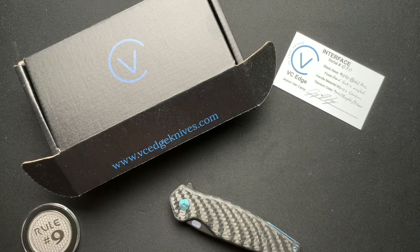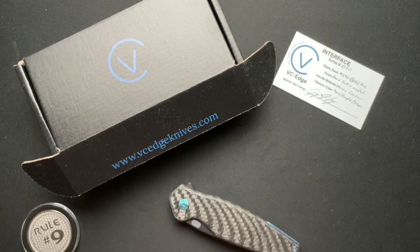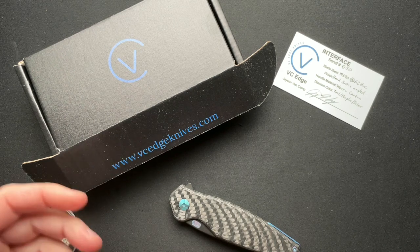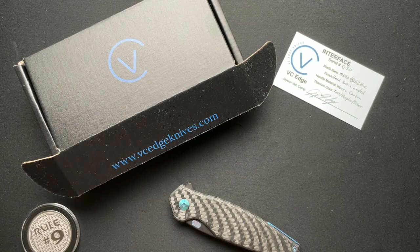This knife has absolutely completely blown my mind. It just has. So this is from VC Edge, and it's called the Interface. Jason Van Camp is the owner and maker, and he lives down in Southern California in the Palmdale, Lancaster area, which I thought was interesting because I lived in the Palmdale, Lancaster area for a number of years, quite a number of years ago.